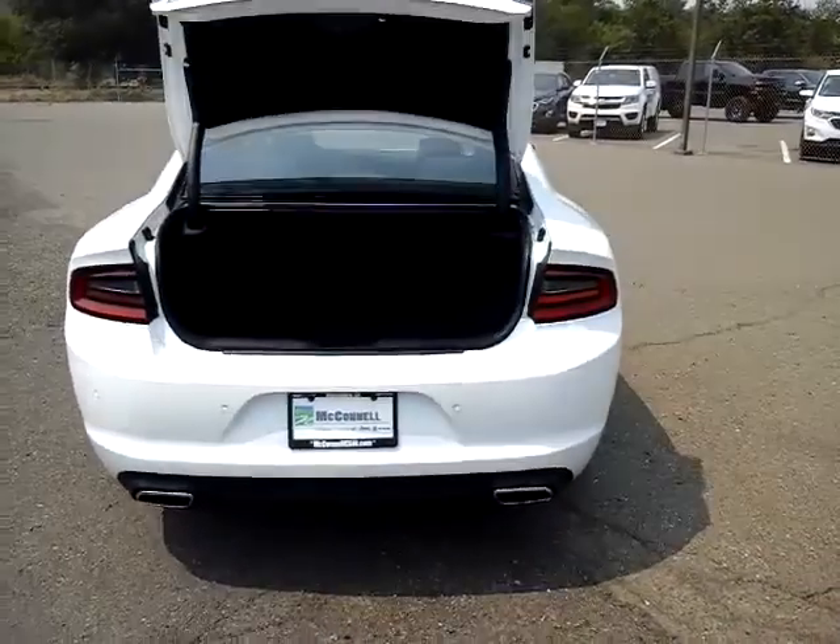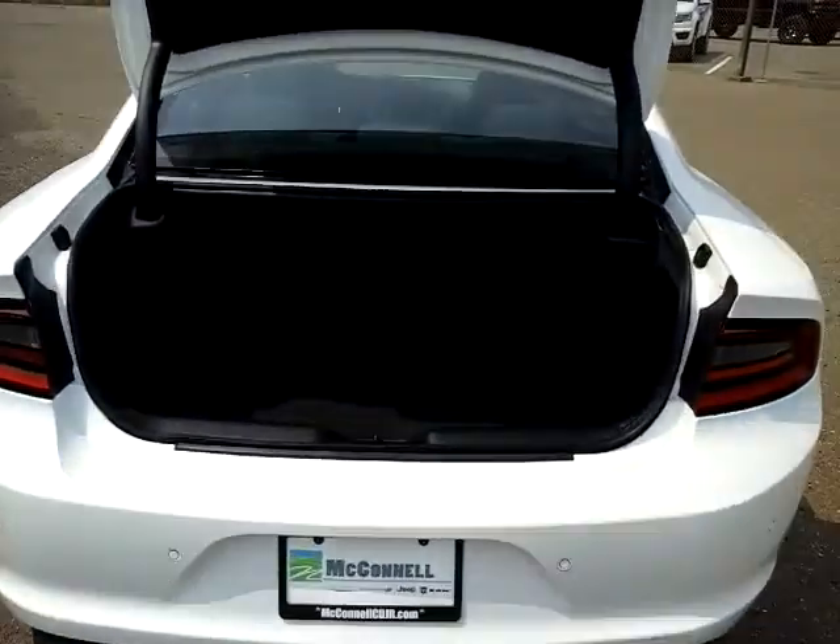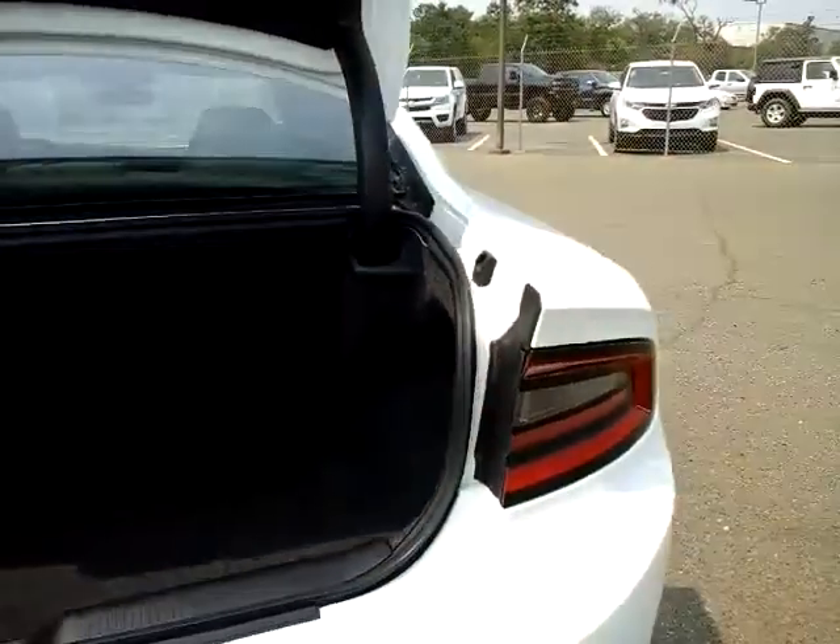One of the biggest advantages I'll show you here is the trunk space in this vehicle is pretty significant. So it really helps if you have cargo, luggage, golf clubs, whatever.